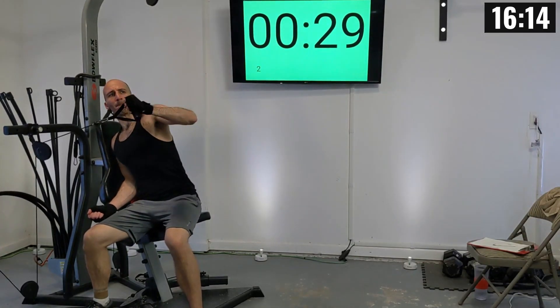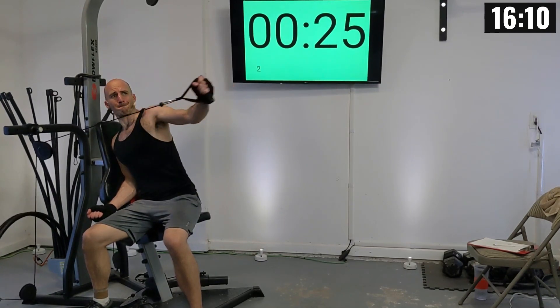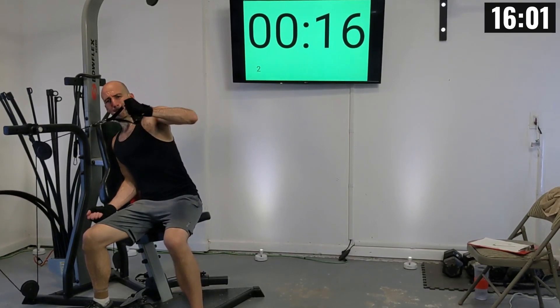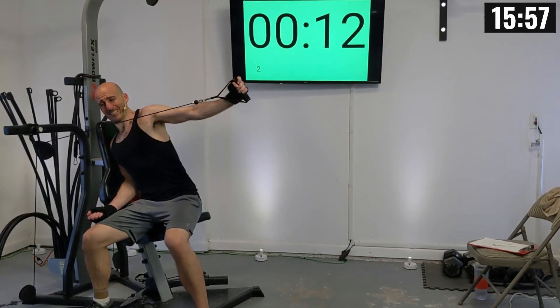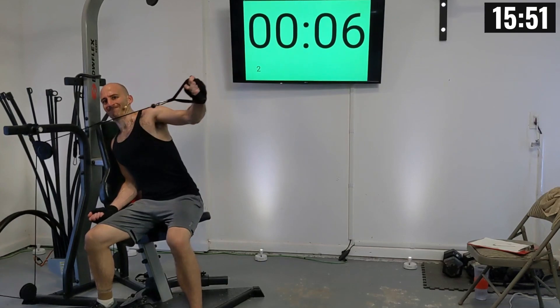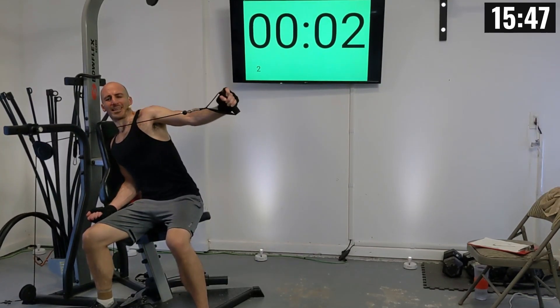There we go. There's one, two, three, four, five, six, seven, eight, nine, and ten.